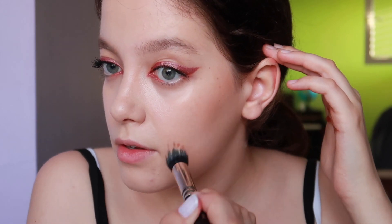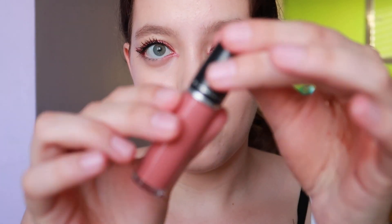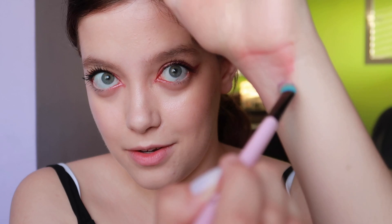Now I'm mixing strobe cream with liquid lipstick — this one by MAC. I really enjoy mixing products. I'm using that concealer brush. It's a beautiful color — maybe I need a tiny bit more of the strobe cream. I'm not sure how much you can see but it's very nice.